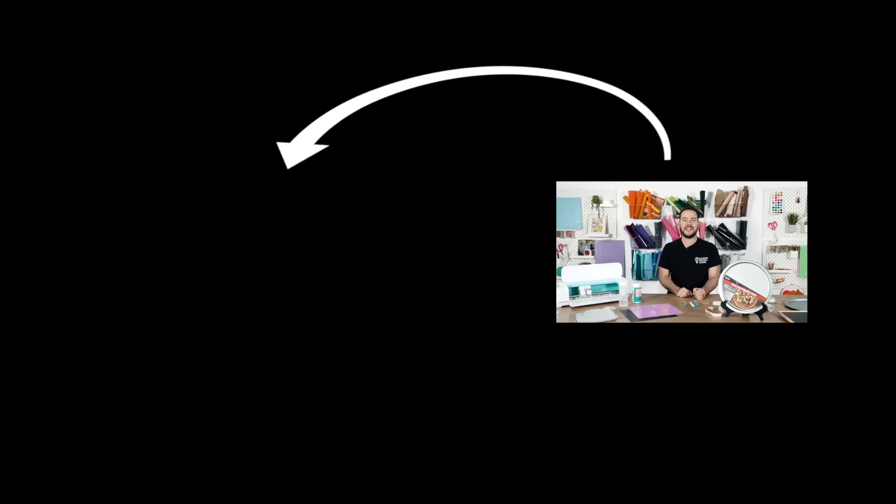If you enjoyed this video, I want to invite you to check out this video right here. It's going to help you save a ton of money and time using your Cricut and I think you're going to like it. Go ahead, check it out and I'll see you back here real soon.